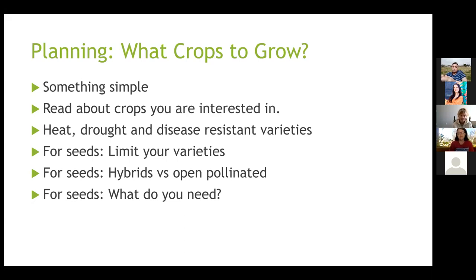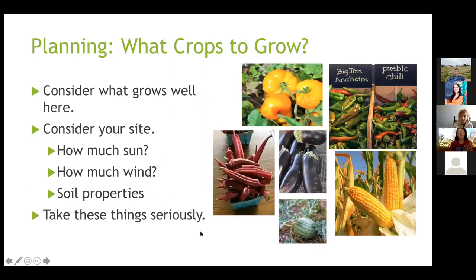Consider what seeds you need. You might plant three kale plants and that fully provides for your kale needs, but for lettuce you might grow in succession — lots of heads — requiring much more seed. Lettuce could be a very good candidate for collecting your own seeds. For general garden planning, read about your crops and consider what grows well in your area and what your site is like.